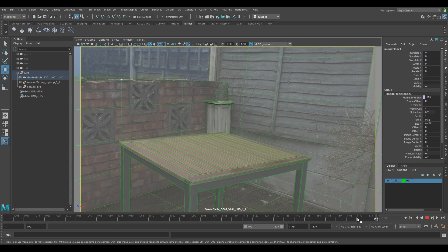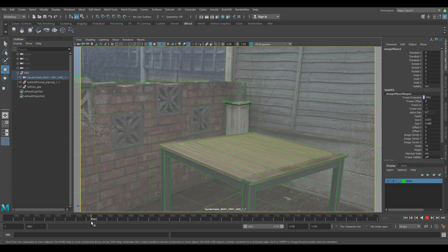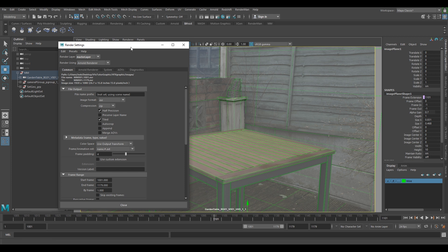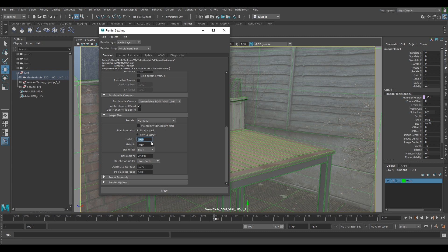Our next option would be to actually set up our playblast. Our plate at the moment is UHD which is 3840 by 2160 — it's probably quite large for a wireframe playblast, but it won't take very long to playblast out. So let's go to our render settings — the little clapperboard and cog — and you should have these render settings. Mine's already at 1080, so you can either have yours at 3840 or, because it's exactly half, 1920 by 1080, which will work fine. Make sure you set these because this is what we're going to be playblasting from.